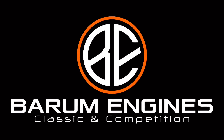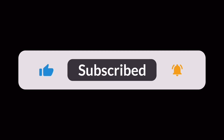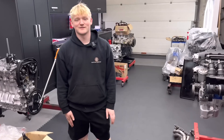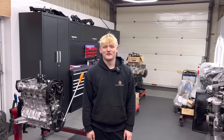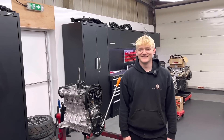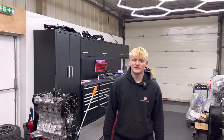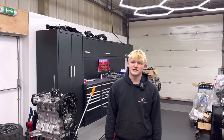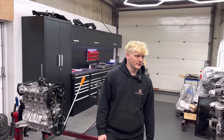Hello everyone, welcome back to another episode of Bearham Engines. Isaac's back — yeah, I'm back. Everyone missed your last video, mate, they said it weren't the same without you. I was off with a bad back, which I've still got, but I came back in just to do a little video for them. Nice of me, wasn't it?